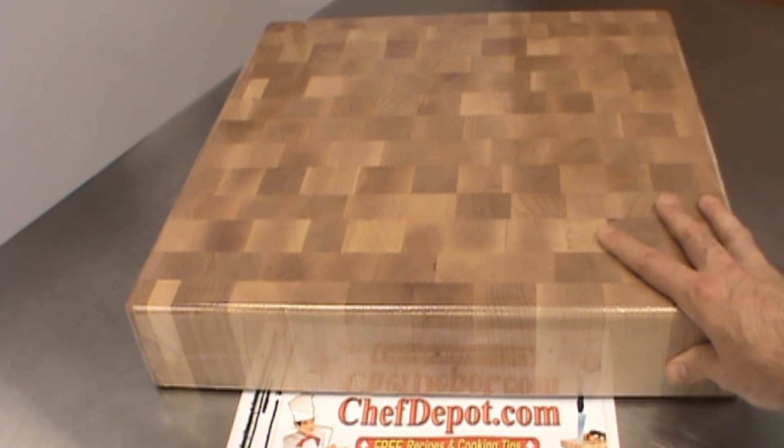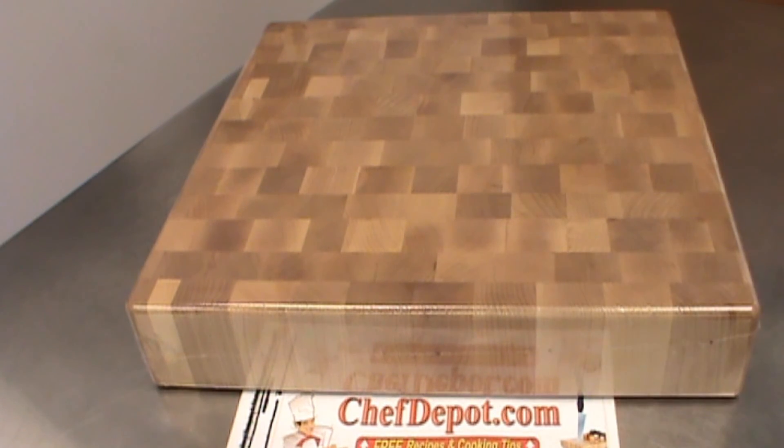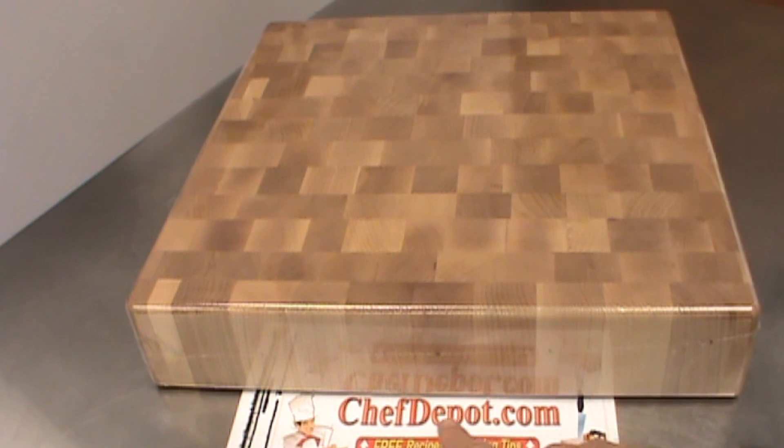It's all about maintenance and taking care of your block: oiling it monthly and keeping it dry — keep it out of the sink. Thanks for watching, have a great day. They're all in stock at your sponsor, ChefDepot.com.